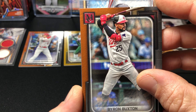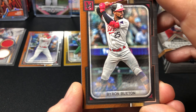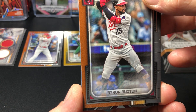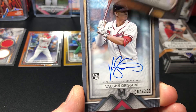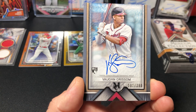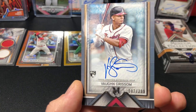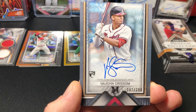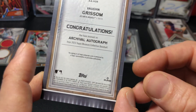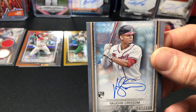All right, autograph time! Swing batter batter — another Brave. Could it be another Austin Riley? That'd be weird. Give me Ronald Acuña. Vaughn Grissom! All right, on-card auto — actually not bad. It's a Braves box though. Numbered to 299 — both hits pretty high-numbered, which is not ideal. But those are the two big hits of the box. Sleeve this one up — these are probably like 100-point, maybe 130-point cards.